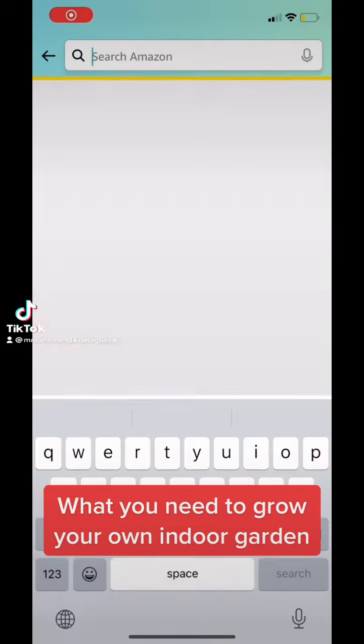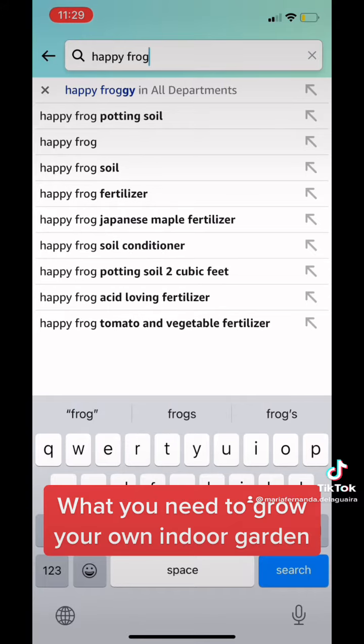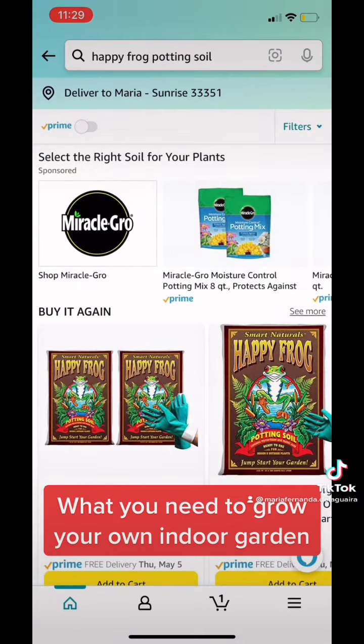So like I promised, I am going to post right now what stuff to buy for your indoor garden.